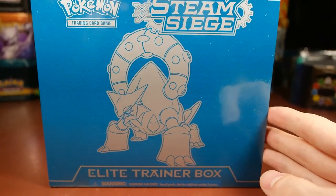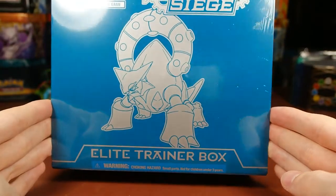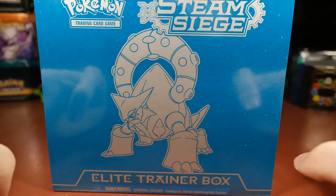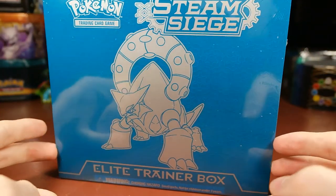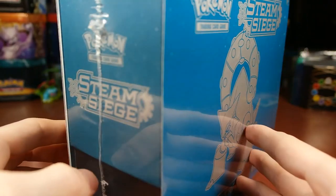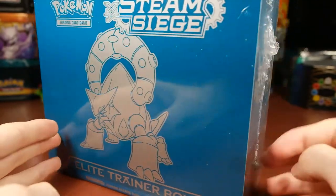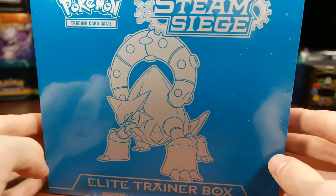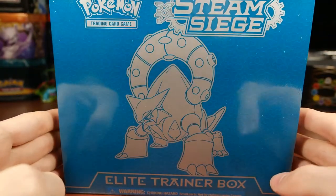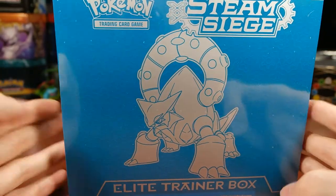What's going on guys, R9 back again with another pack opening. I was at Walmart and my girlfriend decided I was going to start collecting Steam Siege. I have no willpower so I cannot say no. She thought I was late on the Steam Siege train because I wanted to collect Generations, but we saw like 10 or 12 Elite Trainer Boxes still coming out with new packs of Steam Siege.